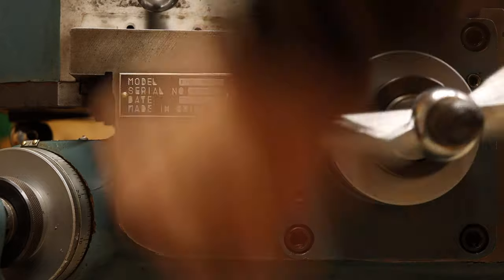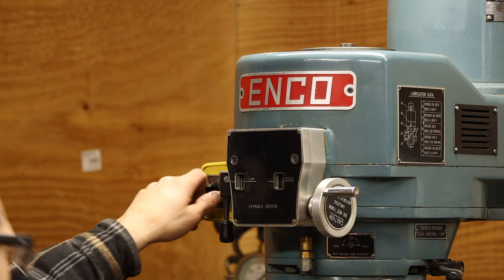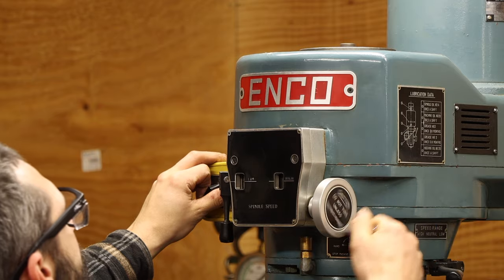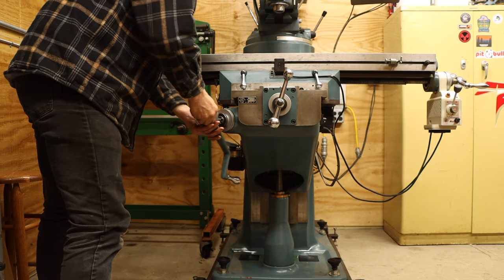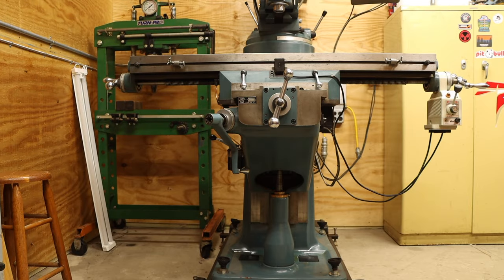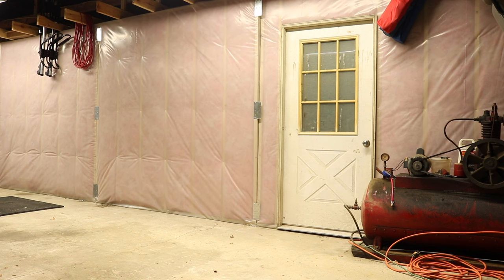This mill in particular is an ENCO 100-1599, and it stands over seven feet tall and is six feet deep, with a 15-inch wide table — this is not a small machine. In fact, it's quite a bit larger than the door in the shop. So how the heck did I get it in here? I did what any guy with a miter saw and a pile of lumber would do: I made a bigger door.